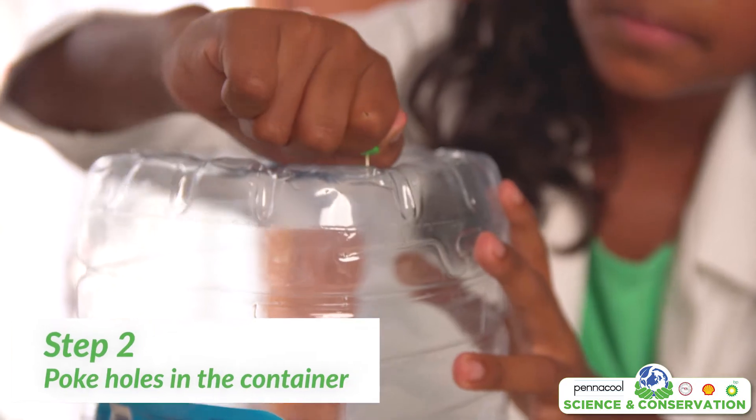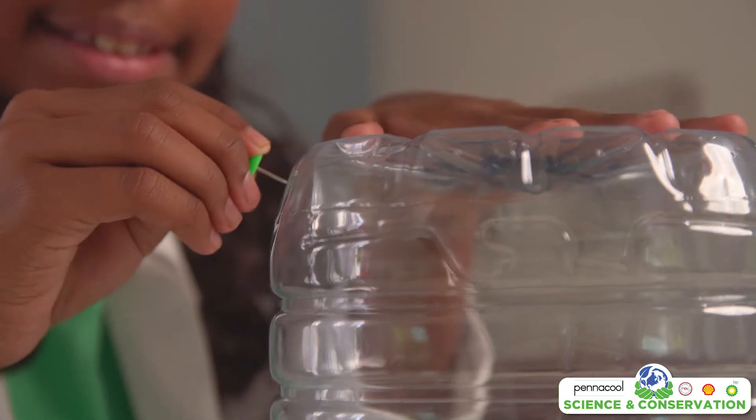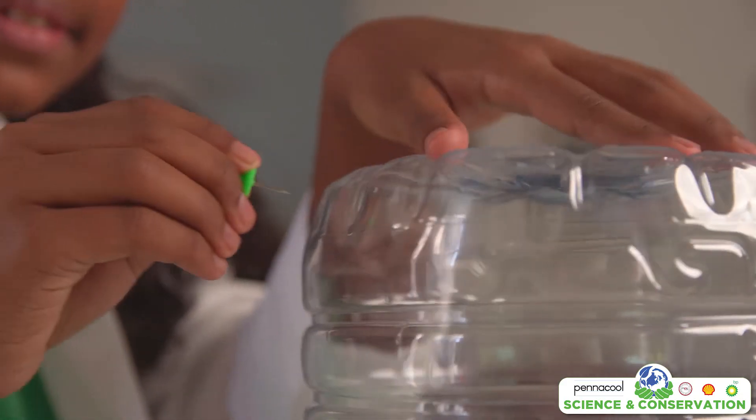Once that is done, take your push pin and poke holes in the bottom. This is to make sure the compost can drain properly. You can also poke holes on the side for more airflow.